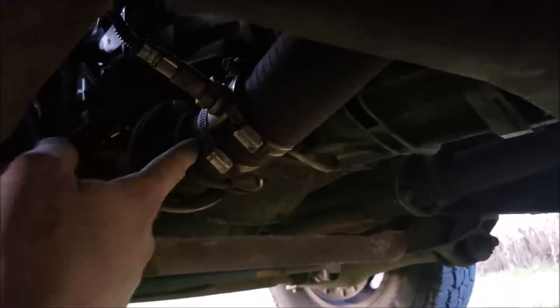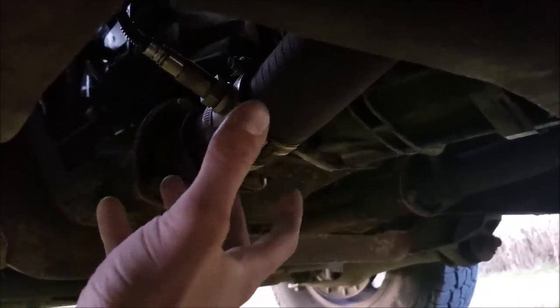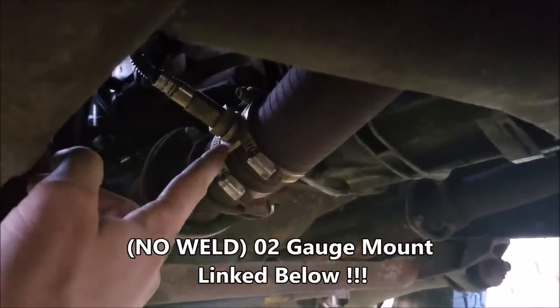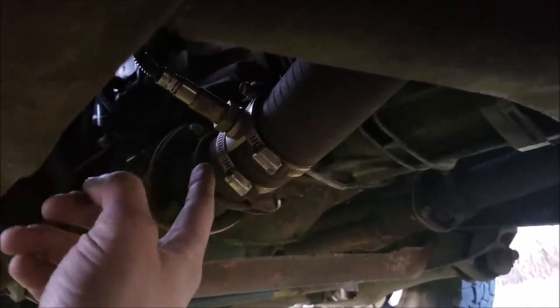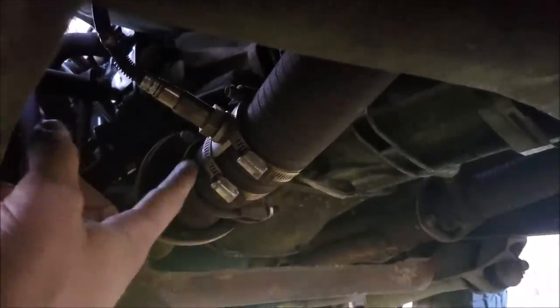This being flex pipe, it's really thin and weak — I really just didn't want to weld to it. It's been here forever so it's nice and rusty. They make these clamps with a mount for this situation. I got all this stuff through Amazon, so it's really simple to get — nothing too crazy or hard to track down. I'll leave all the links for you.